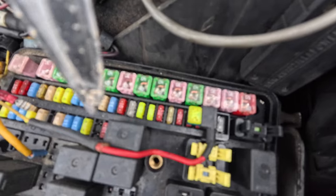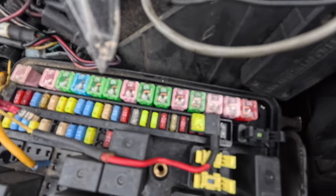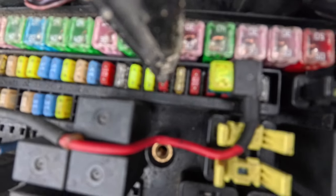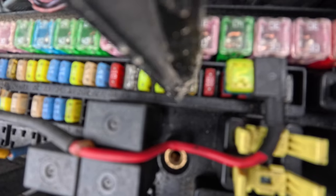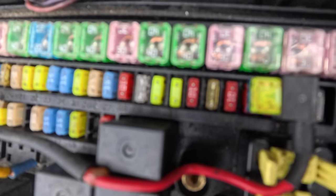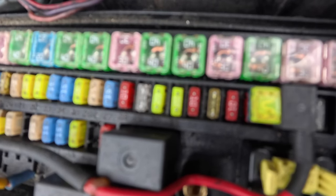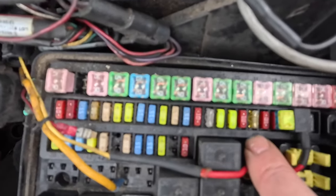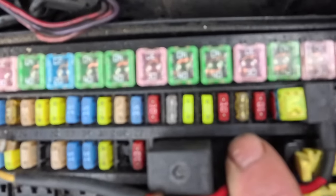If you ever have this problem on a 2005 Dodge Ram 3500 with no trailer lights working, this is your problem right here. It is fuse number 33 — it's a 20 amp fuse. That is the one you need to replace. They are numbered right down there, so you don't have to worry about counting.